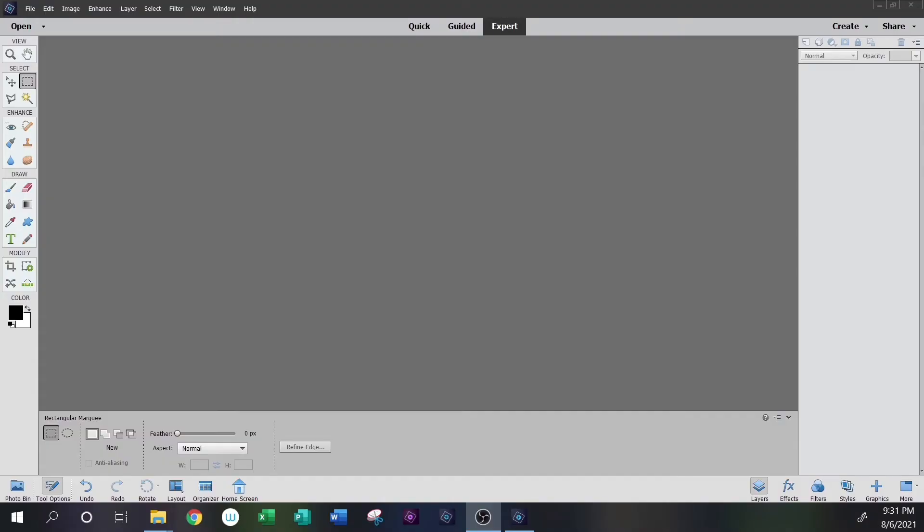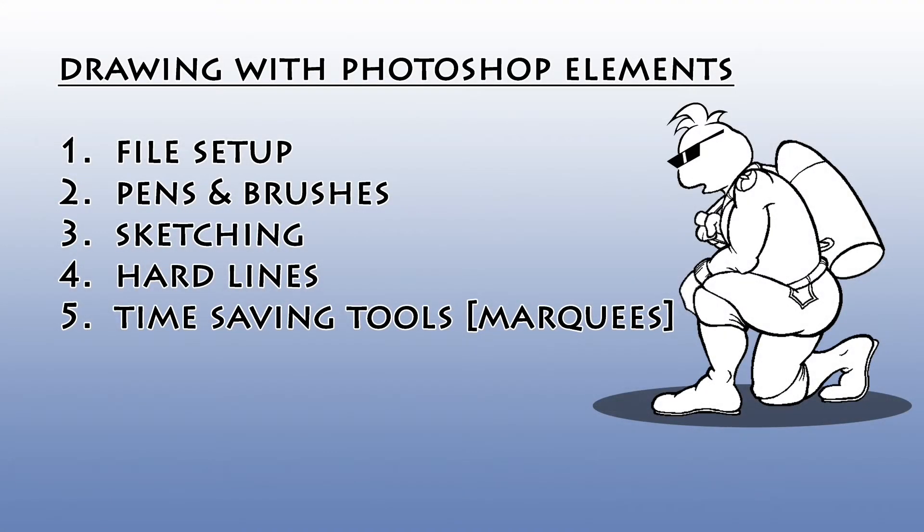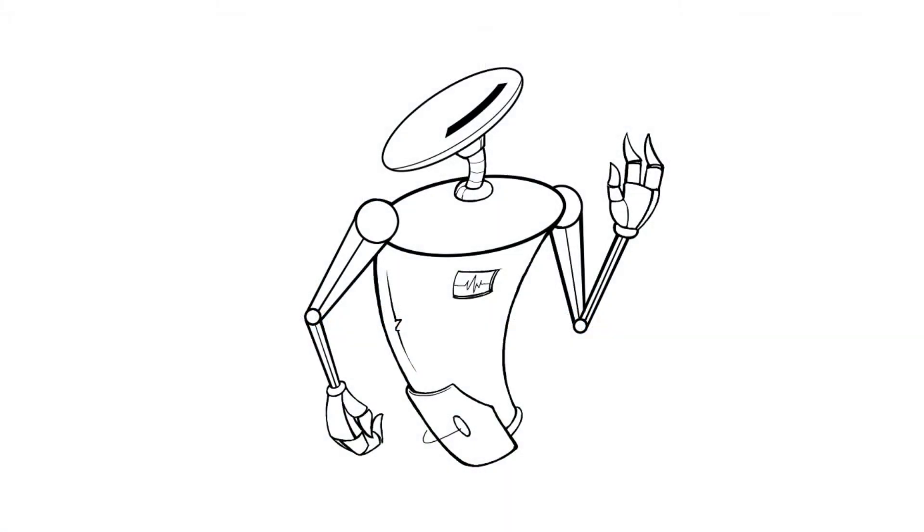In this example, I'm going to draw something relatively simple so we can run through it quickly, but complex enough to share some different techniques that I use when drawing on my tablet. On the screen is a list of Photoshop topics I'll cover. Stick around to the very end and I'll share some time-saving techniques I use when drawing my comics. Let's draw my character Prox, one of the main characters in my Spectre Comics.